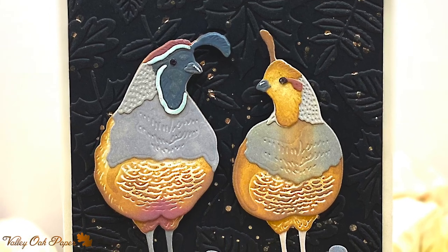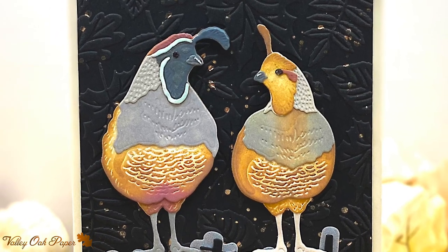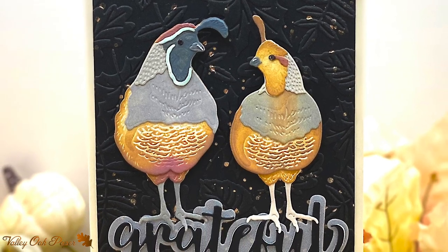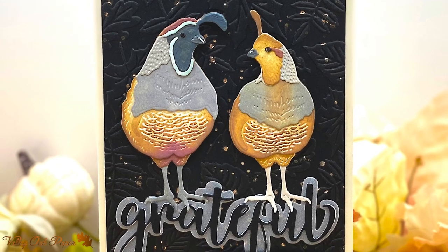Hello and welcome to the Valley Oak Paper YouTube channel. My name is Cecilia and this is the card I'm going to make today. It features the new Honey Bee Stamps Lovely Layers Quail die set.